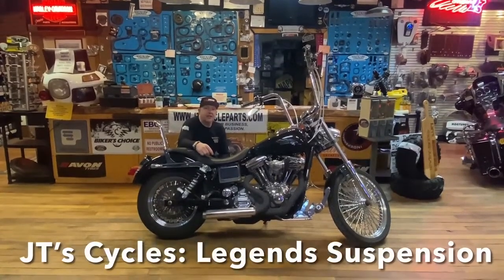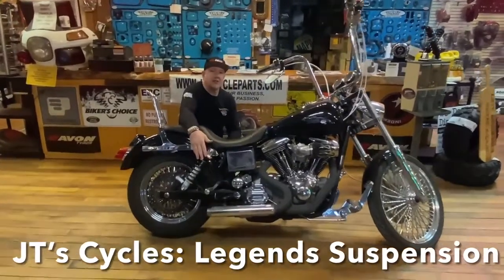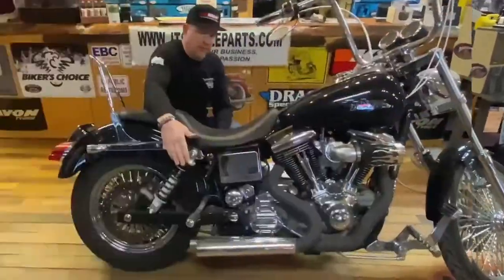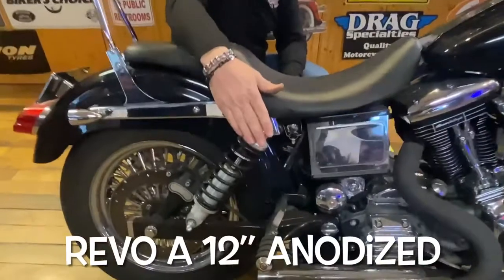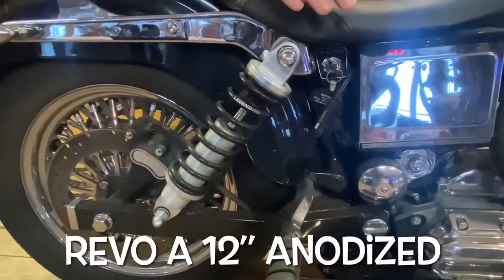Hey folks, I'm JT with JT Cycles, here to talk about my Legend suspension I put on my 2000 Dyna Superglide. This is a phenomenal suspension — it makes you want to look for bumps so you can feel how smooth it is.